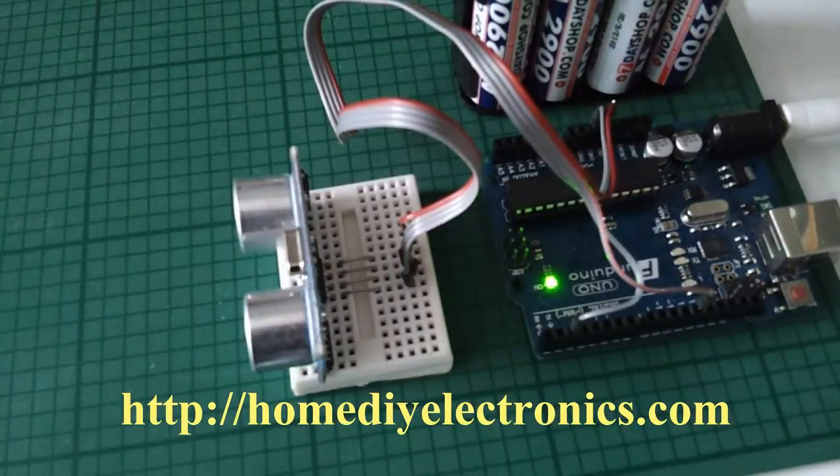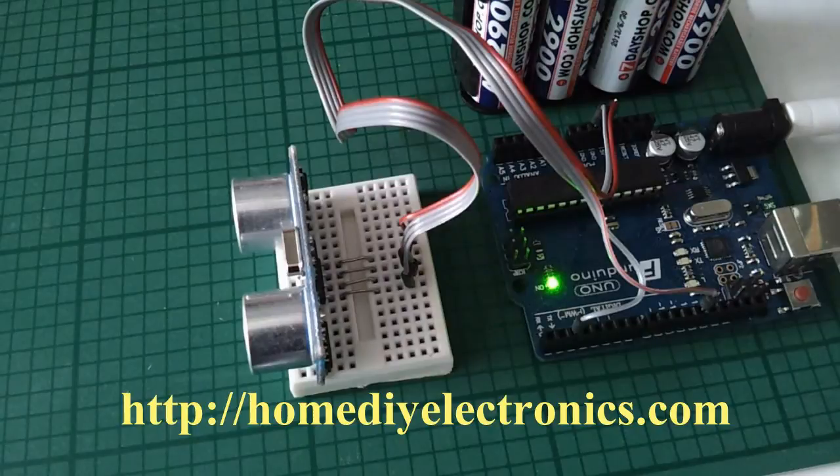Full details of this project and others at homediyelectronics.com. See you there!